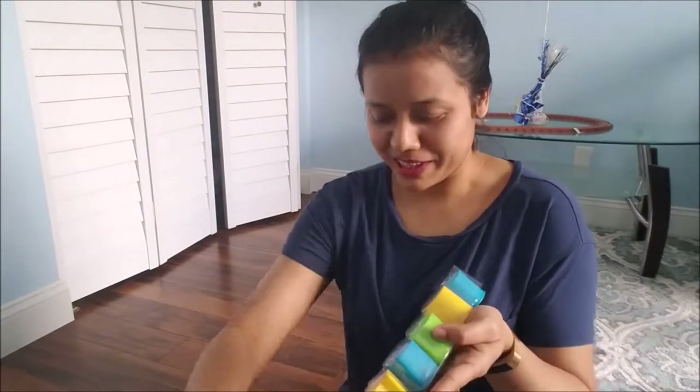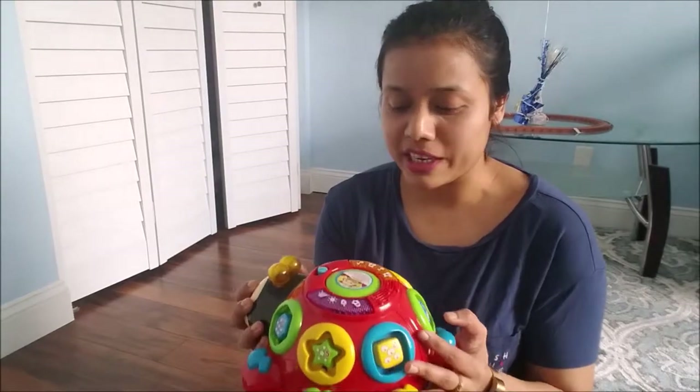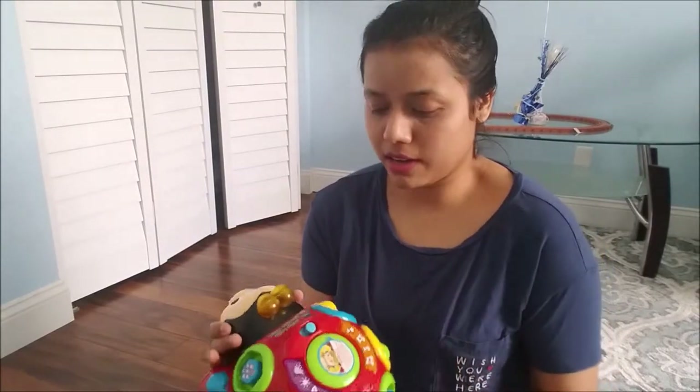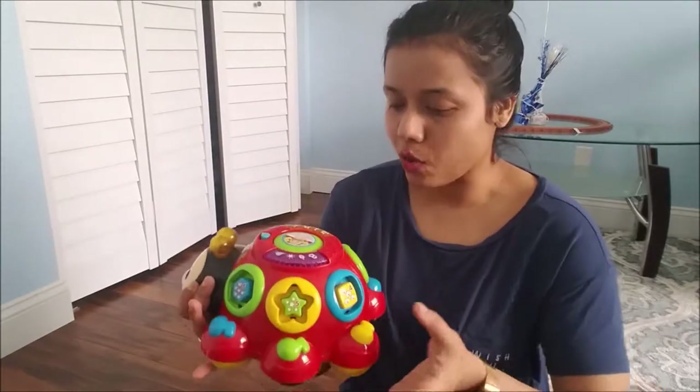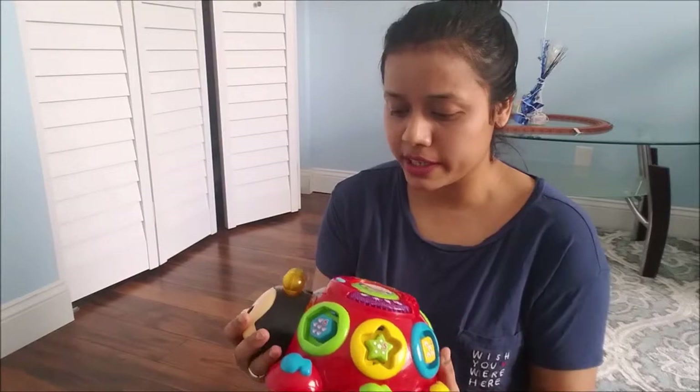I really love VTech toys because they are educational, affordable, and really good quality. The material is plastic but it's very good quality.